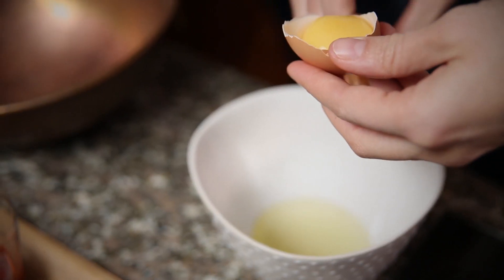You've got to separate your egg yolks from your whites. You only use your egg yolks for this recipe — so four yolks.